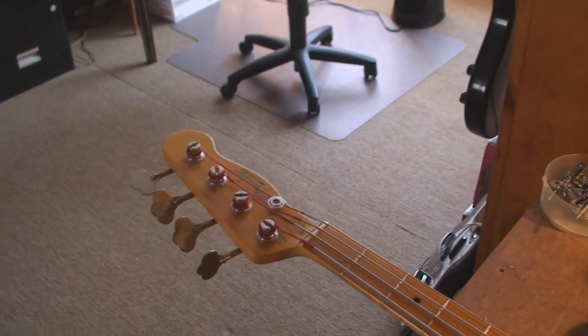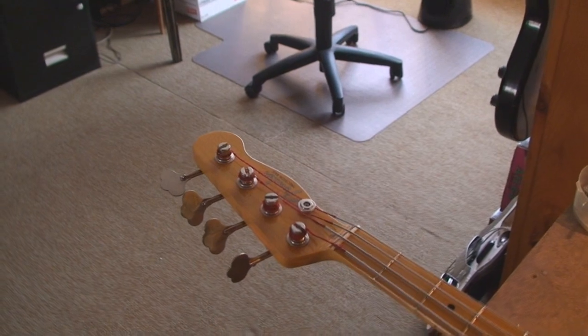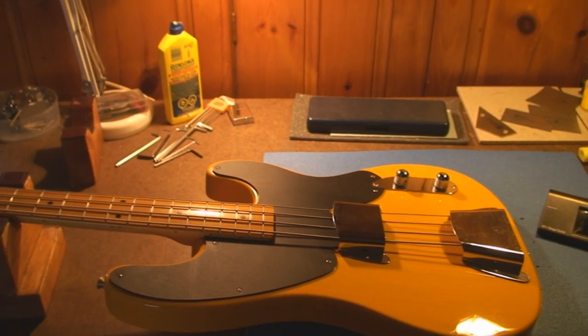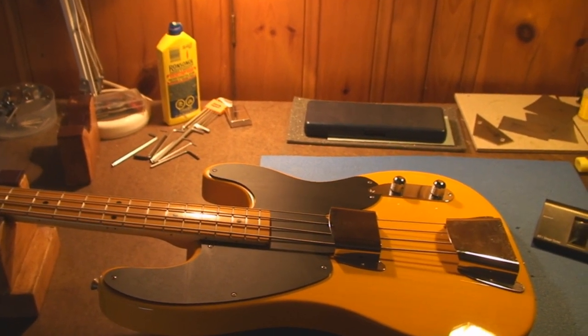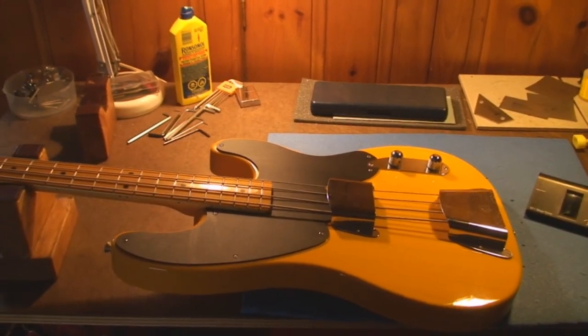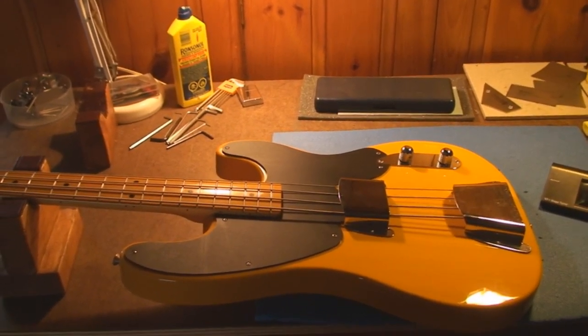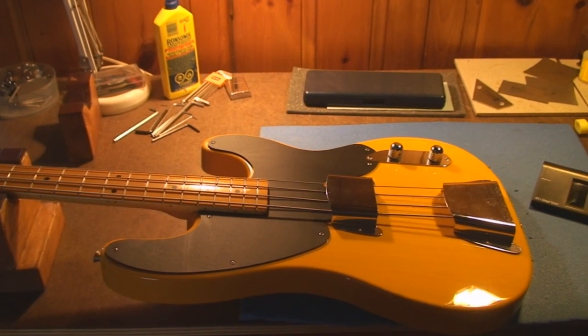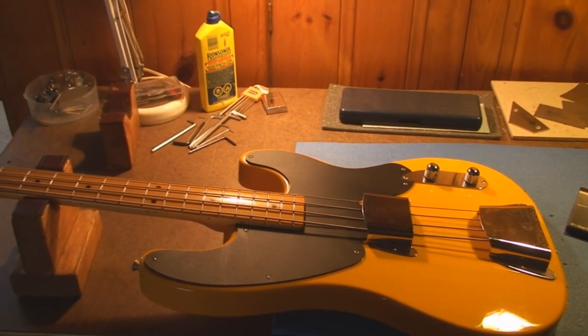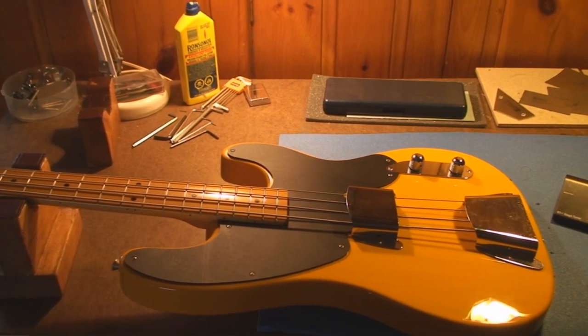We're going to do a truss rod adjustment on this 1951 reissue of a Fender P bass. This would be the first solid body production bass guitar that was presented to the world by Leo Fender. Anyway, we're going to do a truss rod adjustment.